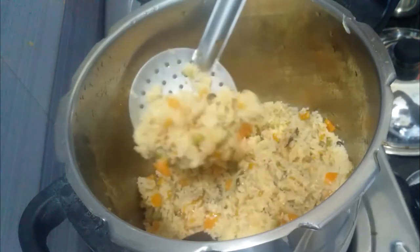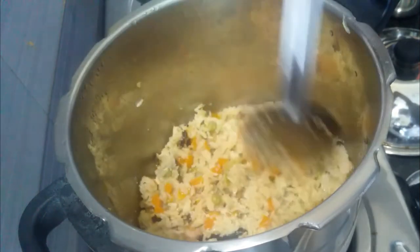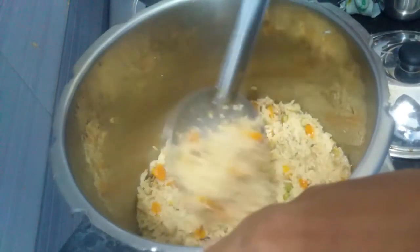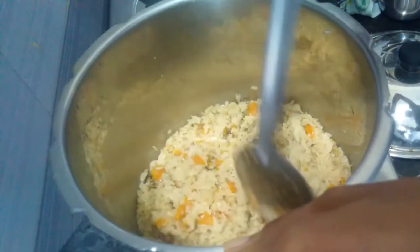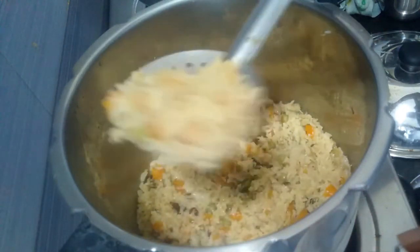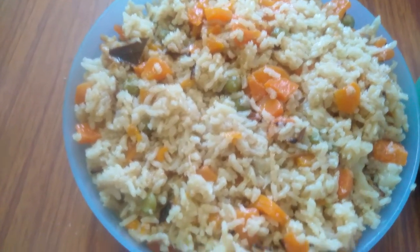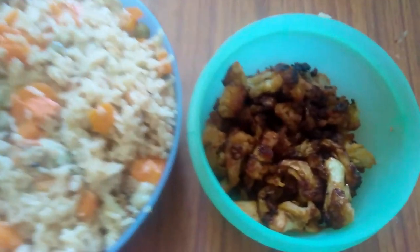I am going to give you a taste of the rice. I am going to add a cauliflower fry.